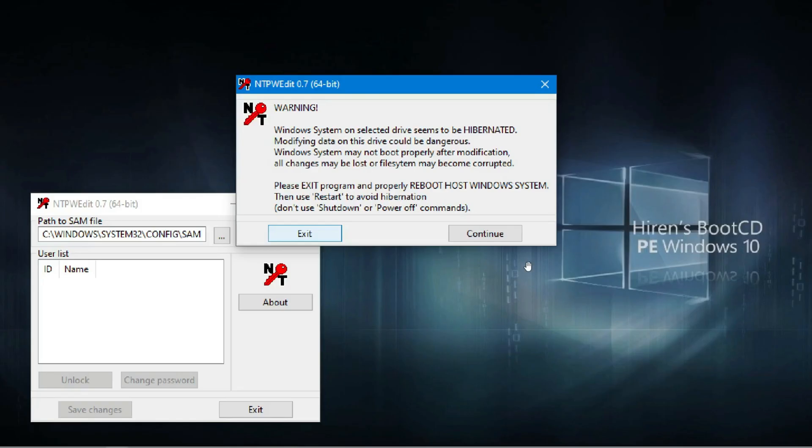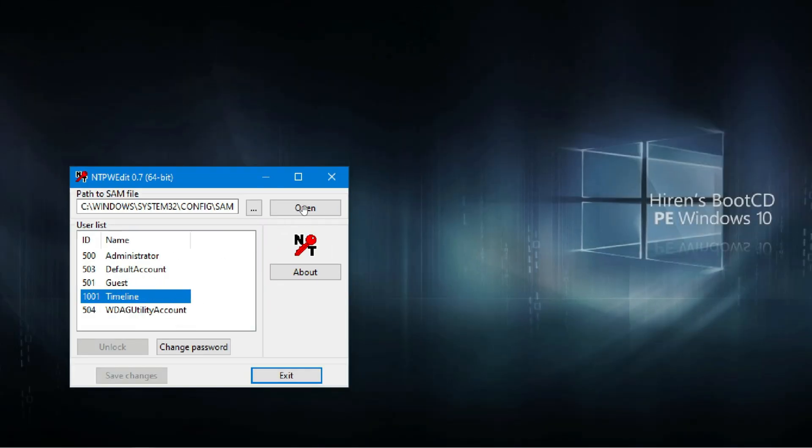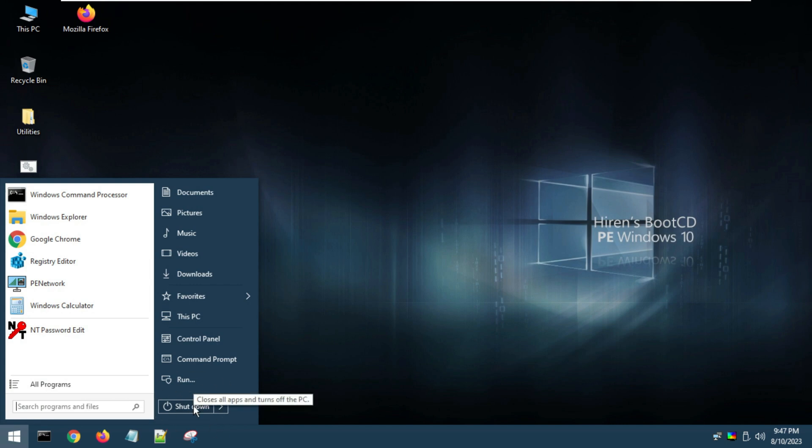Select NT Password. Choose to continue. Select the name of the account that you want to remove the password from and click Open. Leave the password blank and click OK.